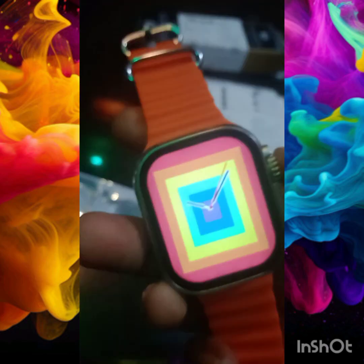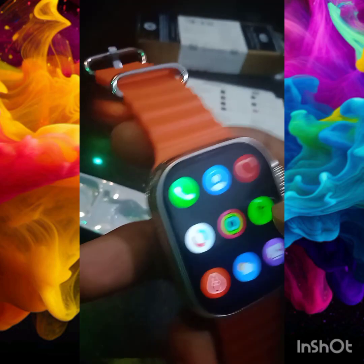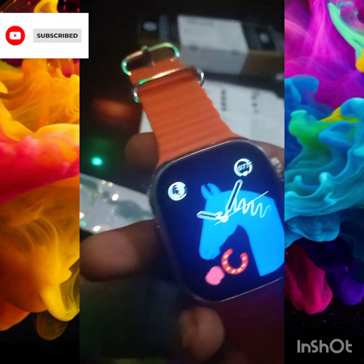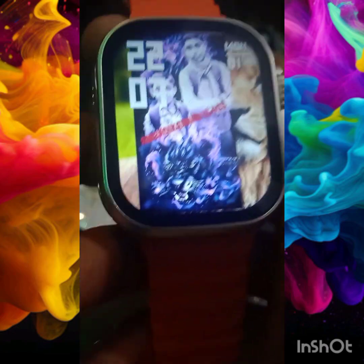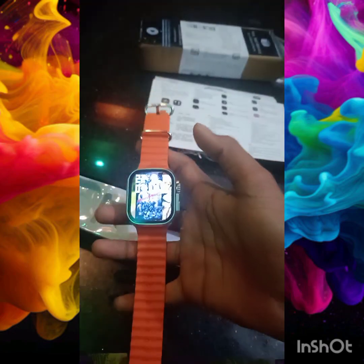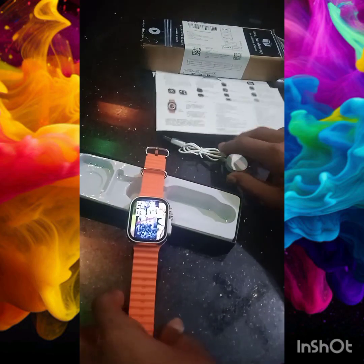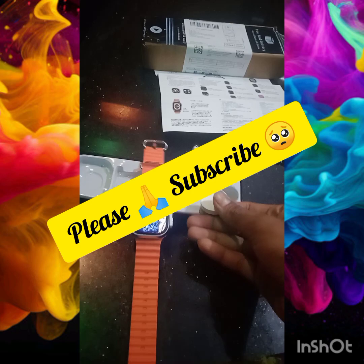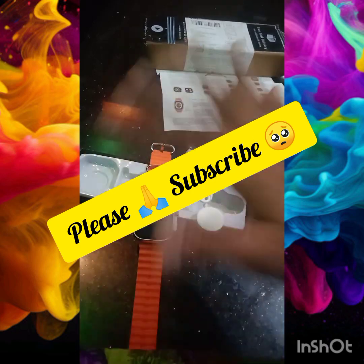We will set the shortcut. We will click the subscribe button. Subscribe — bye-bye friends.